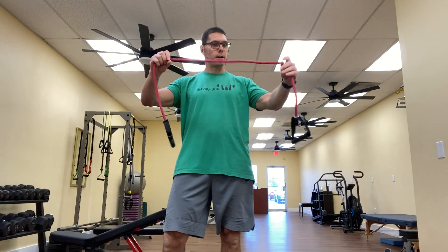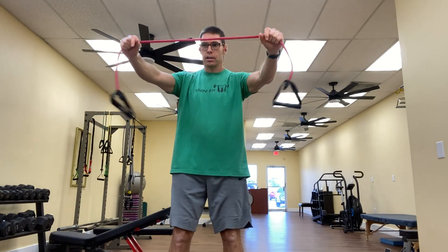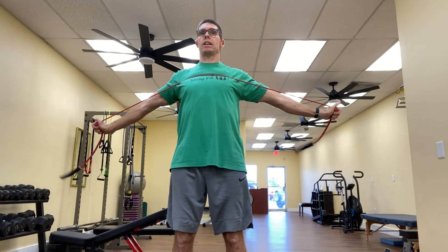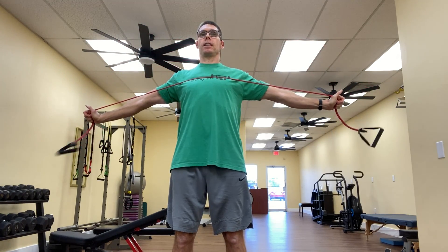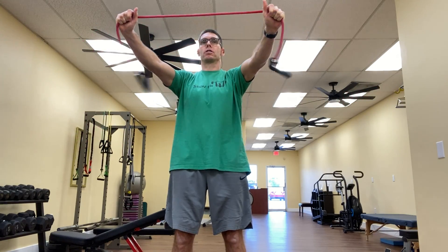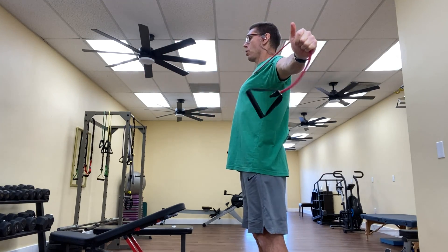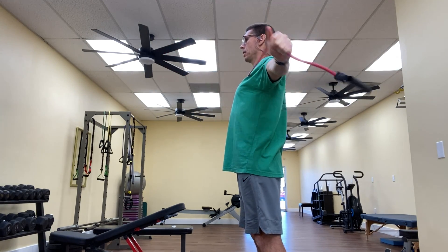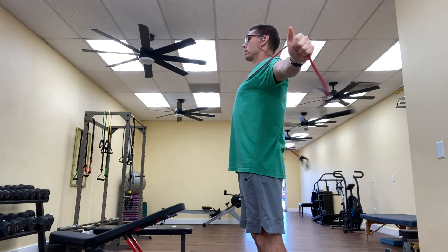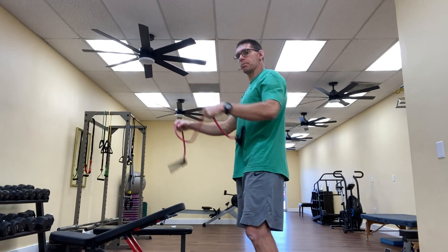I'll take my tubing here, take the slack out of the tubing, and then bring the tubing across my mid to lower chest and squeeze my shoulder blades together. Notice I pause here for a second or two to get that retraction of the shoulder blades, helping with my posture. My arms are pretty well parallel to the ground, straight but not locked at the elbow, doing 12 to 15 reps. Exhale all the way back, and I pause here with the tubing across my chest, squeezing my shoulder blades together to get the most out of the exercise.